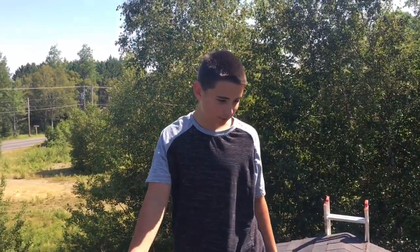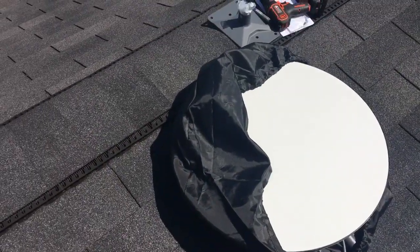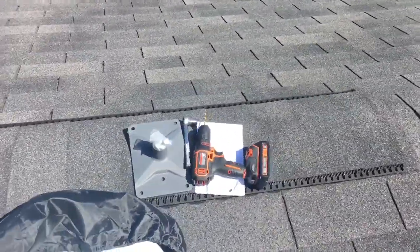Welcome back, we're on the roof now. Why are we on the roof? We're putting on the satellite — got satellite internet, Starlink. Thank you Elon Musk and my $800. This is what we got for tools so far.